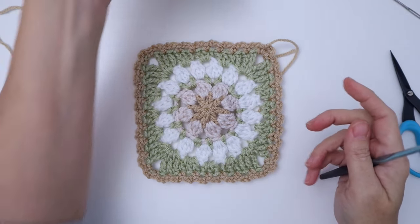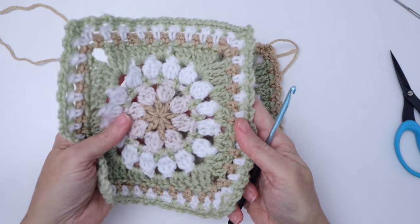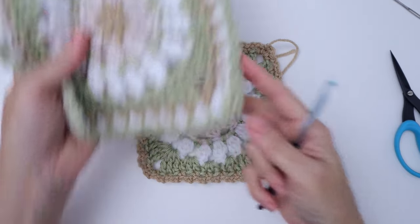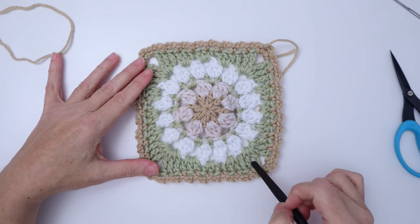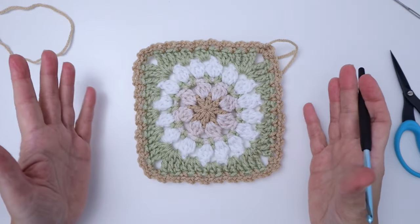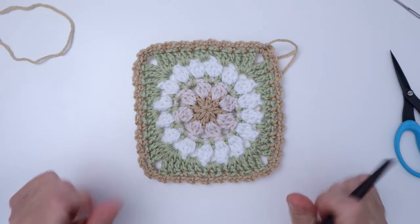You can do as many or as few of these rounds as you like, as they can increase or decrease the size of your square quite easily. This initial green square is your base, and however many rounds you add will add extra measurements. Maybe you just want to do one round for a smaller square. Our next round we're going to use white.